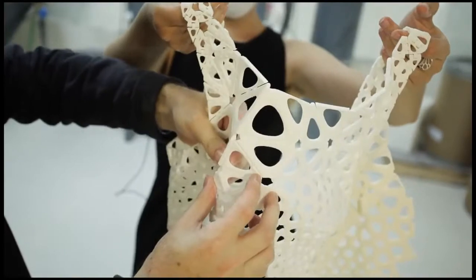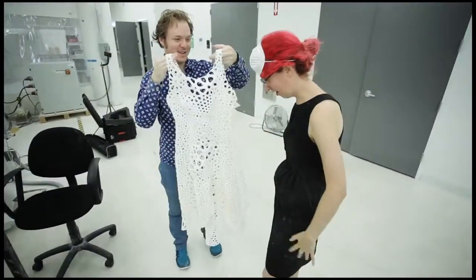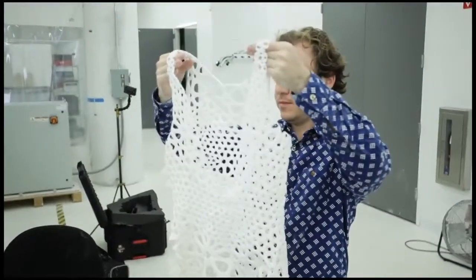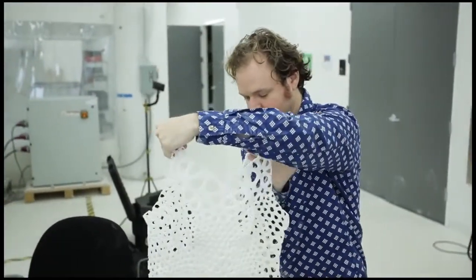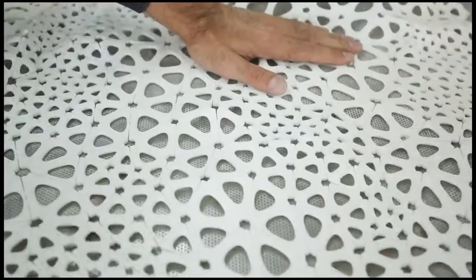There are a lot of garments that have been printed in the past that were giant sculptures printed in tiny little pieces and then hand assembled, which really doesn't even necessitate being 3D printed. That's how you would make a traditional garment or sculpture.